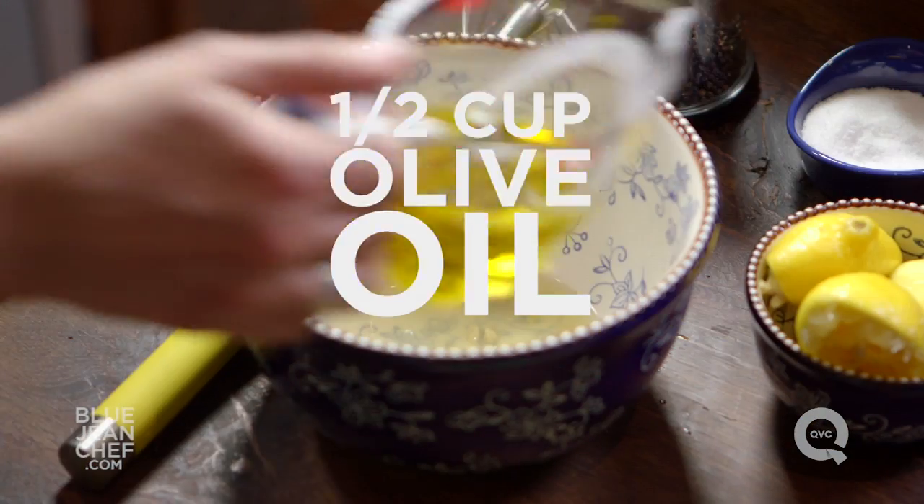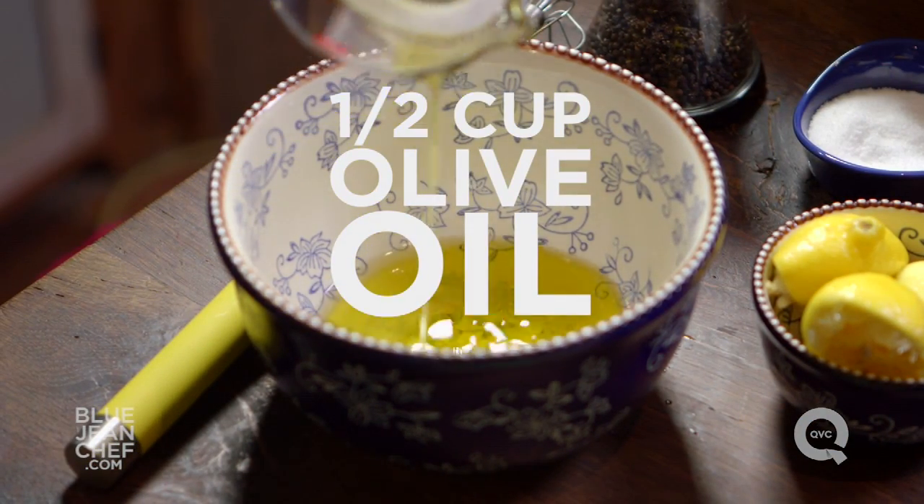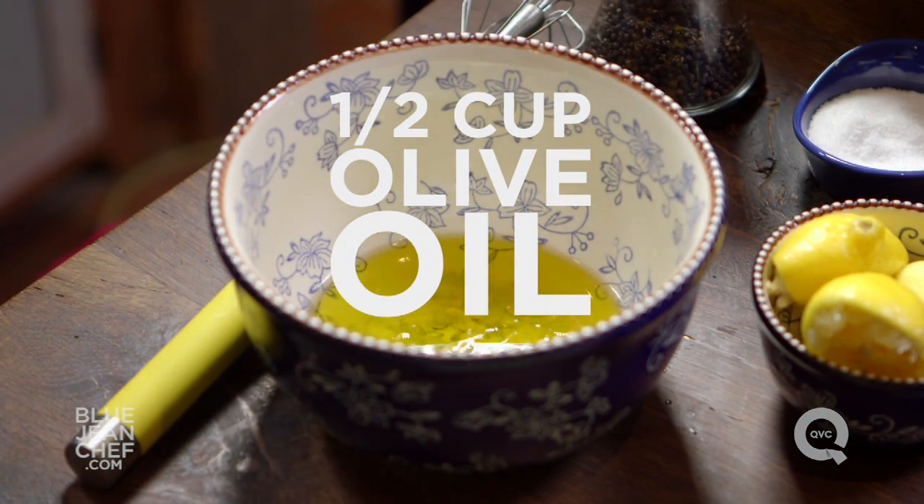Now with the oil — the oil goes into the marinade to help transfer all the flavors around, and you want about twice as much oil as you have acid. You don't have to measure it exactly, just do your best guess: about twice as much oil as acid.